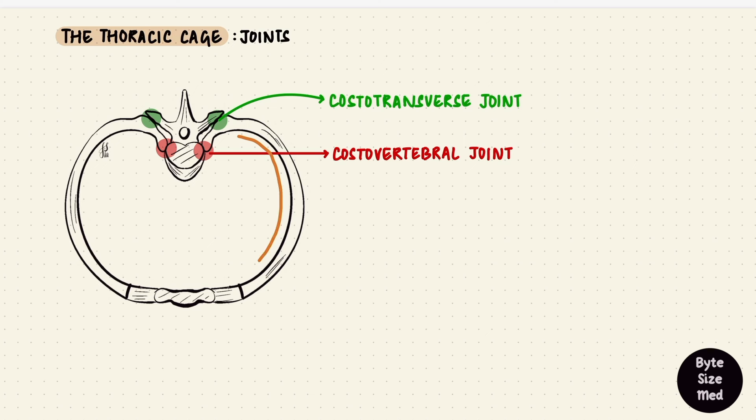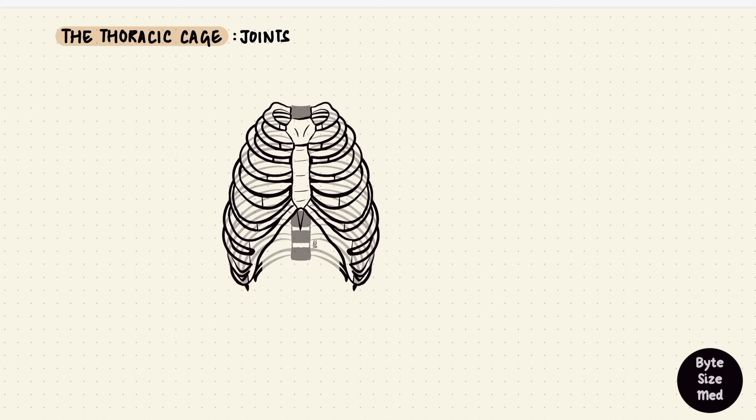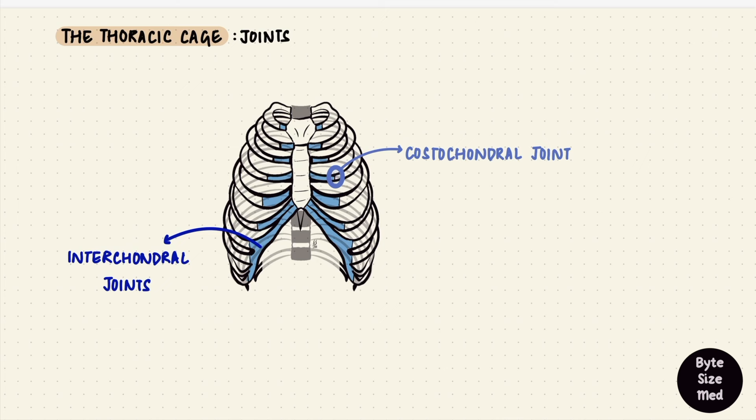All of that was happening in the posterior aspect, but the rib curves anteriorly, where it articulates with the costal cartilage, forming costochondral joints, which are primary cartilaginous joints made of hyaline cartilage — they don't normally allow movement. The lower ribs form interchondral joints, which are joints between cartilage — interchondral — like between six and seven, seven and eight, and eight and nine. The costal cartilage then articulates with the sternum, forming sternocostal joints.